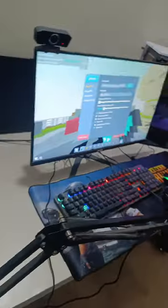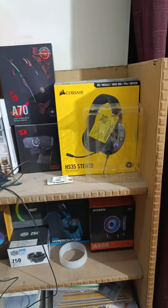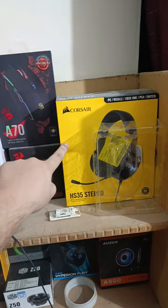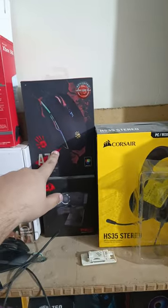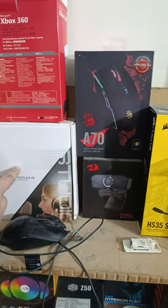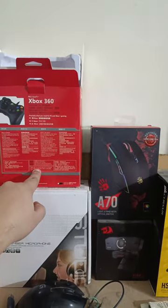Here is my setup — I stream and live stream from this place, which is pretty good. I also have this Razer headphone — it's downstairs, by the way, I'm upstairs. This is the new mouse I have, and this is the hand cam. The old mouse I don't use anymore — this is the Xbox controller.